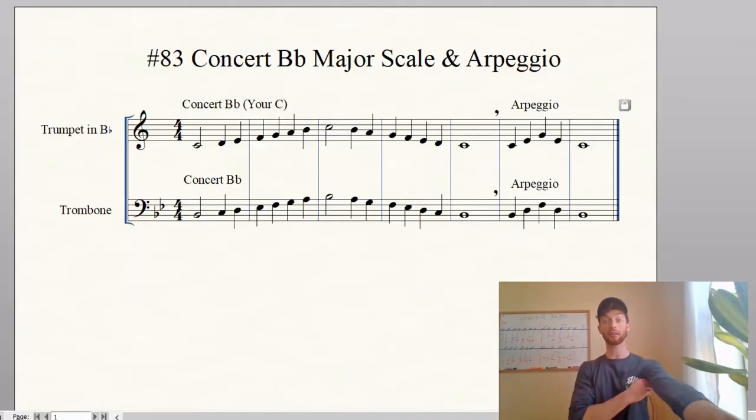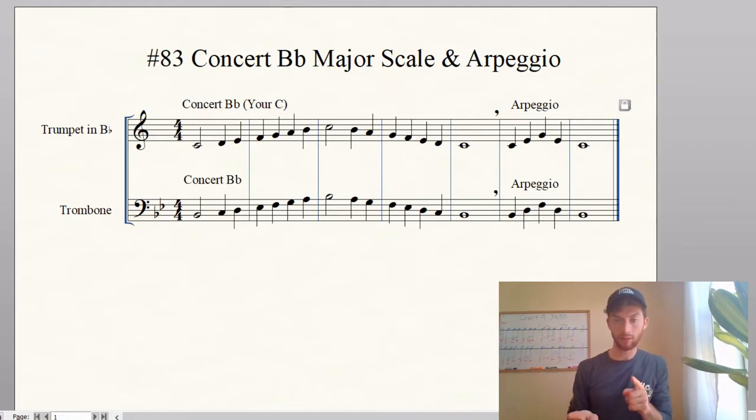Alright, this is number 83 in your red book. Go ahead and get that up, or look up at the computer — or your phone, whatever you're looking at. This is your concert B-flat major scale and arpeggio. For the trumpets, it might say C major scale and arpeggio. The reason is because it's our concert B-flat — when you play a C on the tuner, it says B-flat. But we start on your C, so this is your C major scale, concert B-flat major scale.